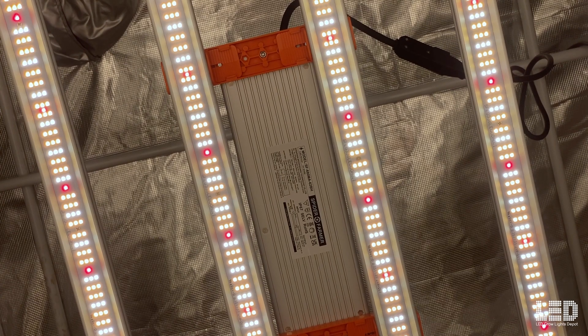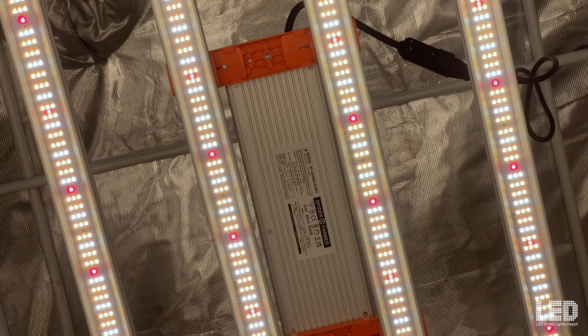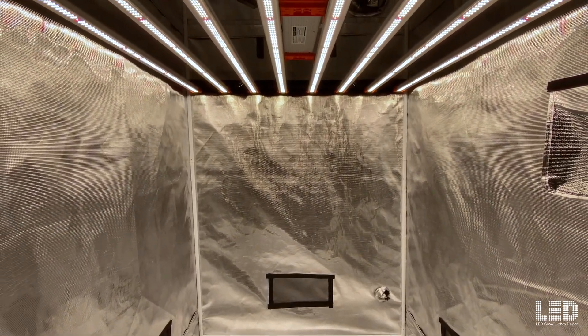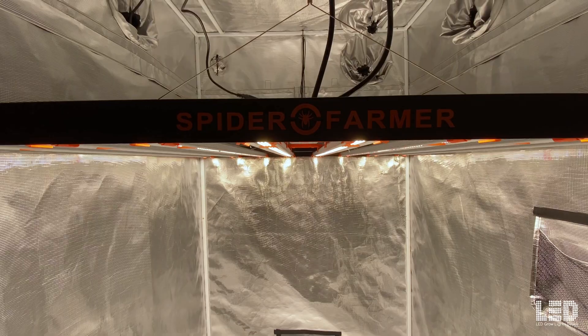The total light output of this fixture is an outstanding 2045 micromoles per second with an efficacy of 2.8 micromoles per joule. The light will flower a strong 4x4 area and up to a 5x5 foot area. The optimal hanging height for this fixture during flowering is 12 to 18 inches.